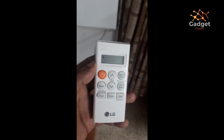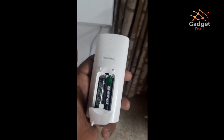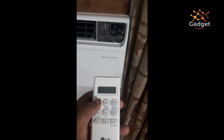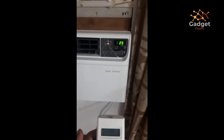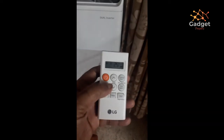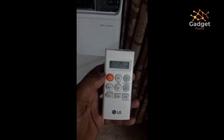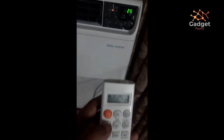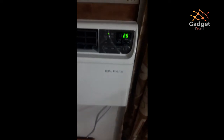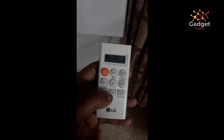The remote control provided with this AC is very small, easily fits on your palm, works on two AAA batteries, and is very light and compact. Once you switch the AC on, you will hear a nice pleasant sound rather than a beep. Standard buttons are available on the remote — you increase temperature by pressing the up arrow and decrease it with the down arrow. Various modes are available. I demonstrated the cool mode, which keeps the fan speed constant and immediately cools your room.